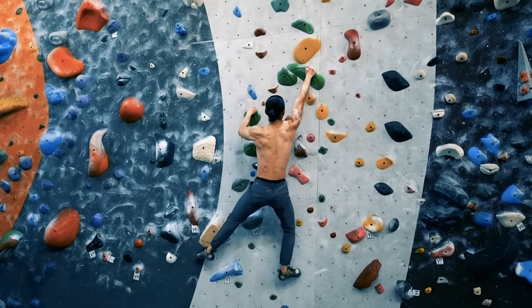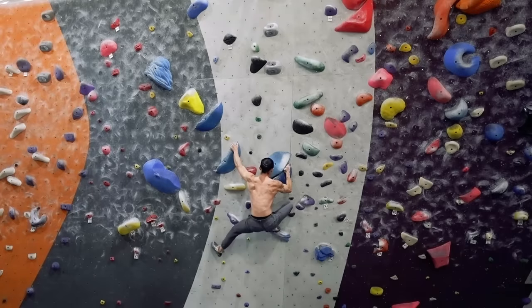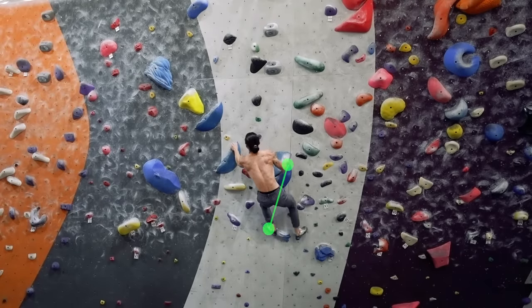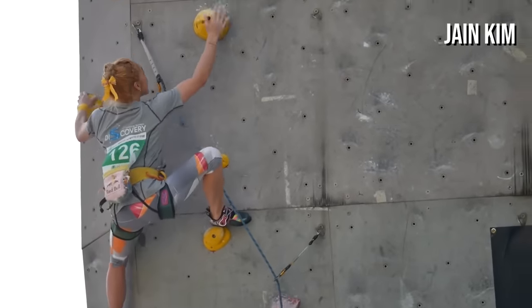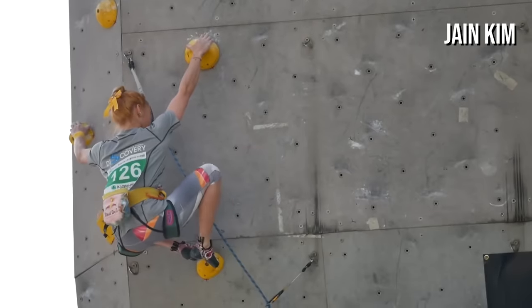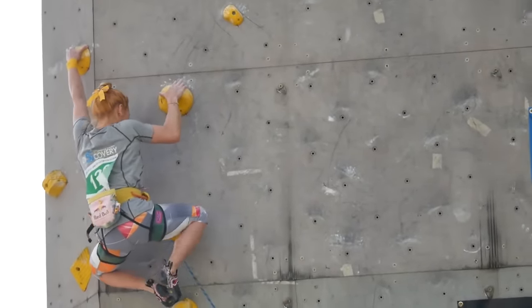If you're unfamiliar with the principle of opposite hand and foot, feel free to watch my video "The First Rule of Climbing." Here on this blue V4, you can see that I use the foot swap once to pair my left foot with my right hand, and once to pair my right foot with my left hand. Here Jiayin Kim, one of the most technical pro climbers, uses it to reposition her left foot with her right hand so she can comfortably reach the next move using her left hand.